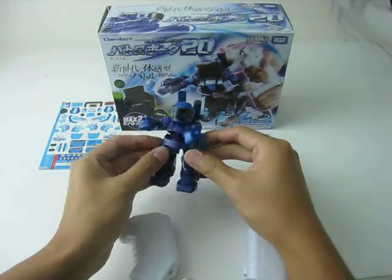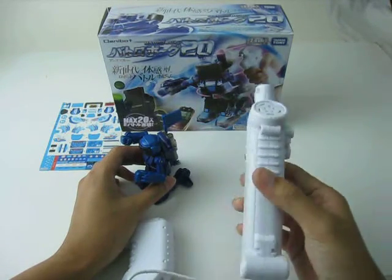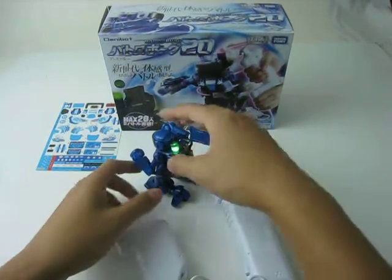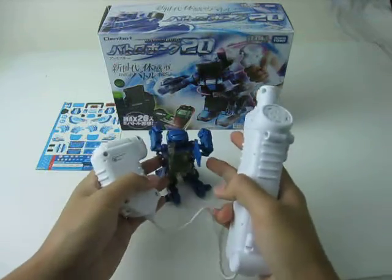Batch Robot is easy to operate. Insert four AA batteries into the transmitter, then switch on the robot and then the transmitter. Now you can shake the transmitter to perform the left and right punch.